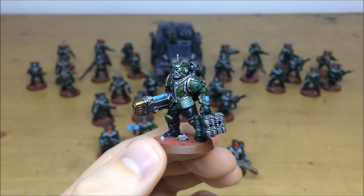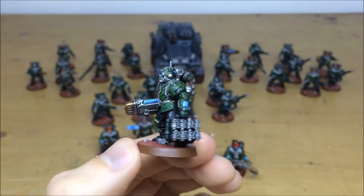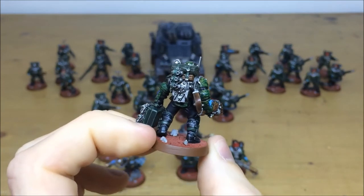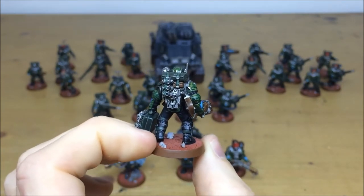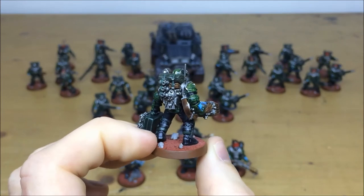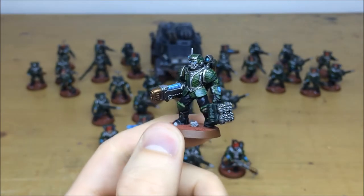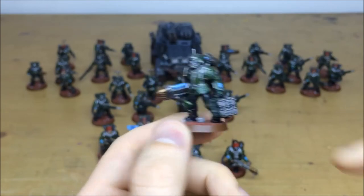On the plasma gunner you've got all the heat highlighting on all the armor panels, the silver work, and loads of grenades — you wouldn't want to stand too close to him. The leather on the strap has been highlighted with various different colors to give it a real old and used leather kind of look. The plasma glow is all done, and all the lenses and everything are picked out.